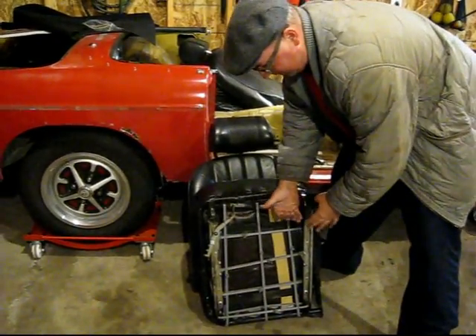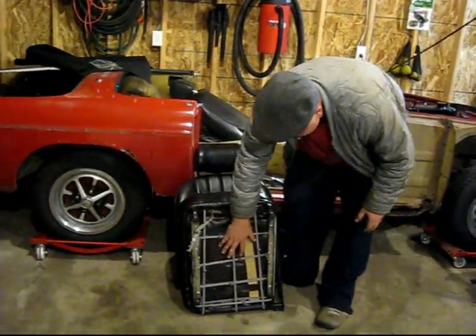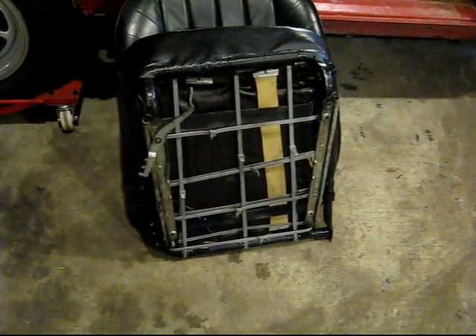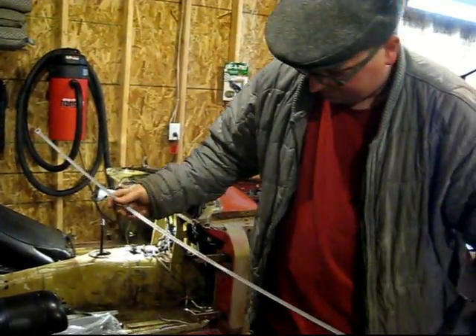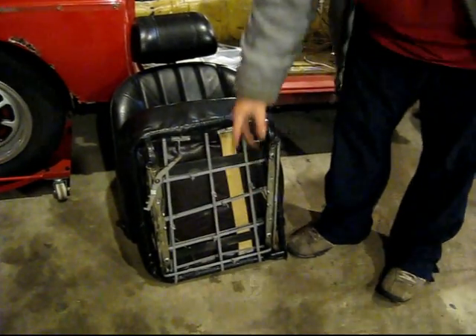There are two guides that go on here, and that's what the bolts go through. I've already taken those off and threw them in with the rest of my parts. But you can see I kind of made my own mesh. I got a bag of big, long tie straps — I just bought a bag of them, I think it was like 20 bucks — and I just made my own little crosshatched seat bottom. Then I just cut off the extra stuff.